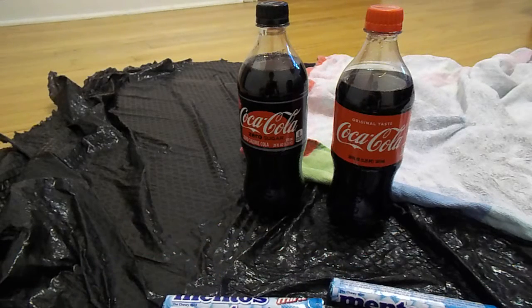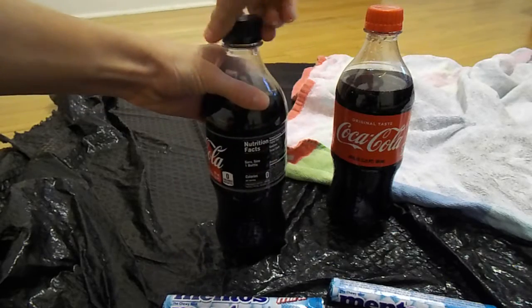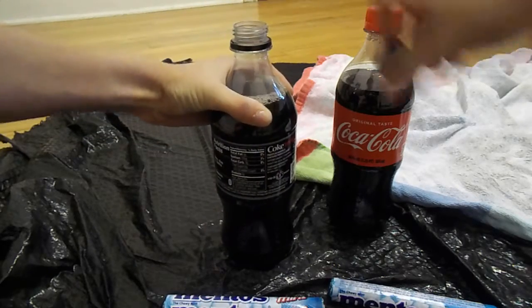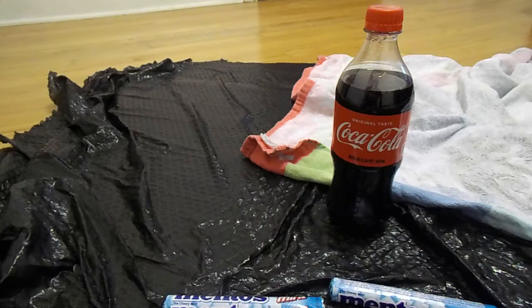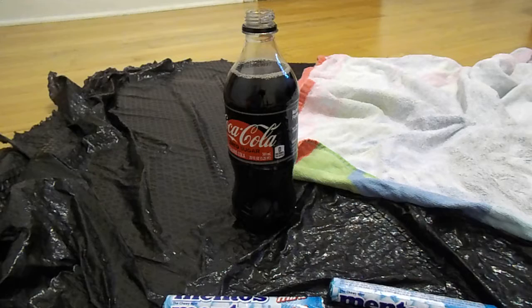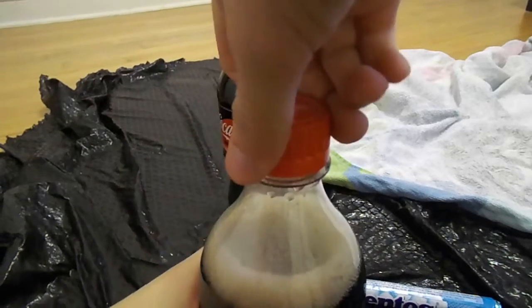I'm going to try the Zero Sugar first. Whoa. It's still here. Oh, the original. Whoa. It's already filling up.